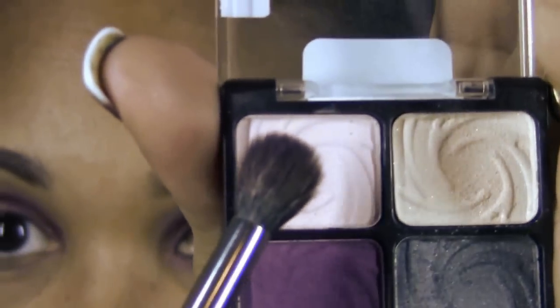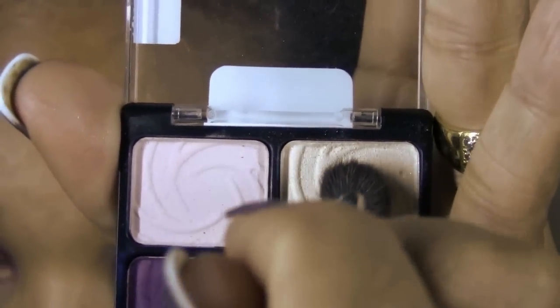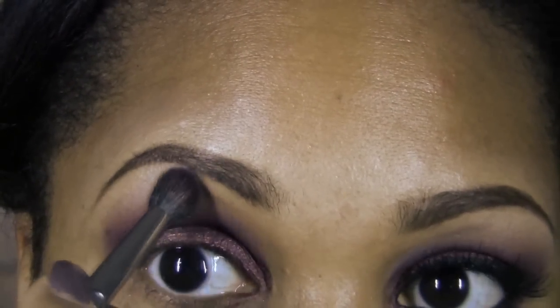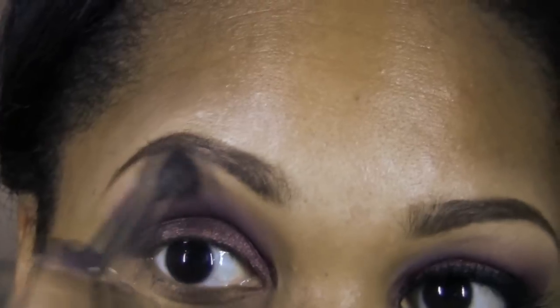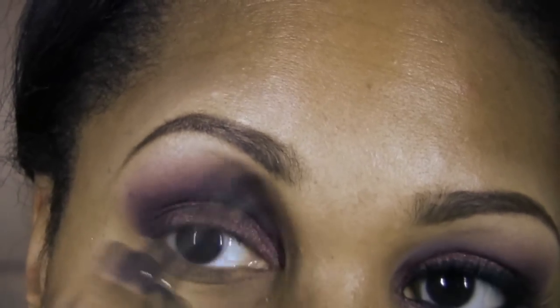Using the same fluffy dome shaped brush cleaned off, we're going to take the lightest color on this palette — kind of a vanilla highlight — and apply a little bit to the brow bone using a patting motion. Then blend it on the outer portion of the brow area to soften up any rough edges from the shadow look, using very soft, delicate circular motions to clean up the look.